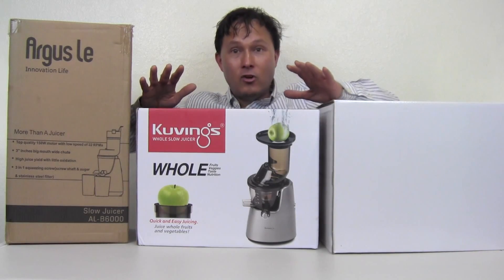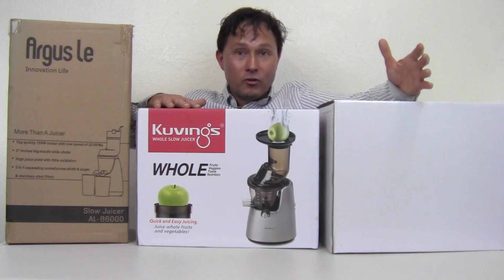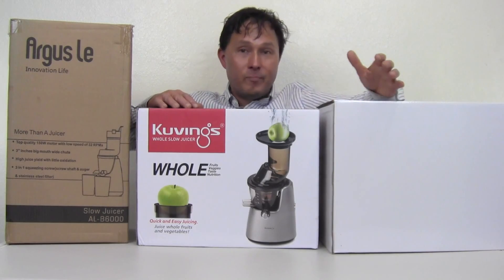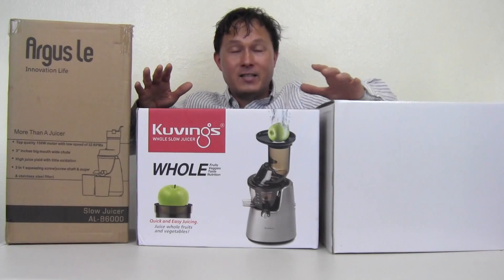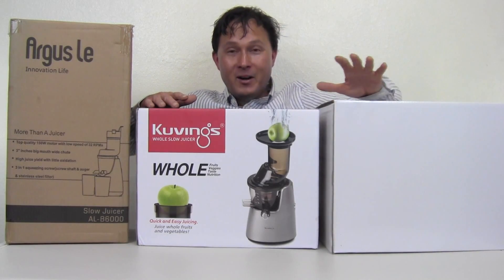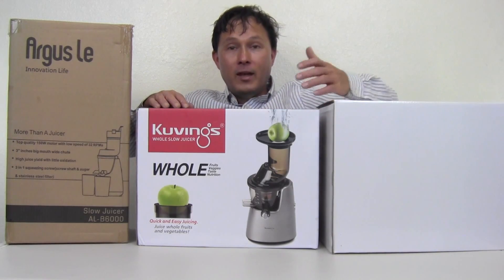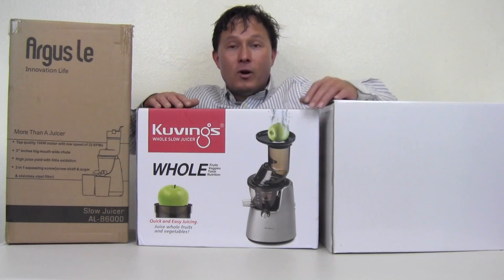I get the question all the time: compare the Kuvings to this vertical slow juicer — whether that's the Optimum three-inch wide vertical slow juicer or some other brand. People are emailing me new brands every day to compare and test. Based on my previous experience with what I call knockoff juicers, they don't perform as well as this one, and I simply don't want to waste my time.